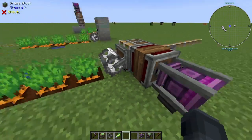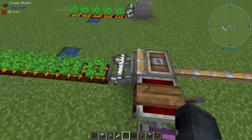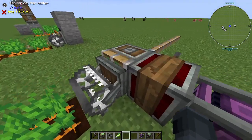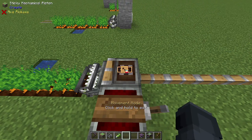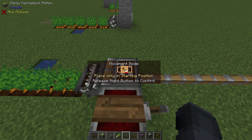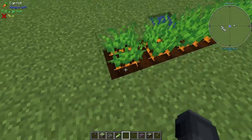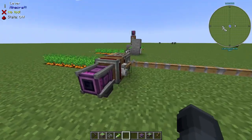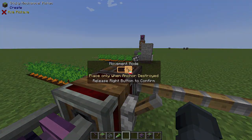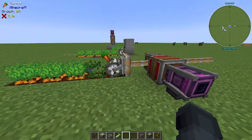In survival you've got to figure out your own power source. One way to work these harvesters is on mechanical pistons. I have this one set to sticky so I can retract it, and I would recommend setting the movement mode to 'place only in starting position' or 'place only when anchor destroyed', because if it places when fully extended it will unhoe your soil.